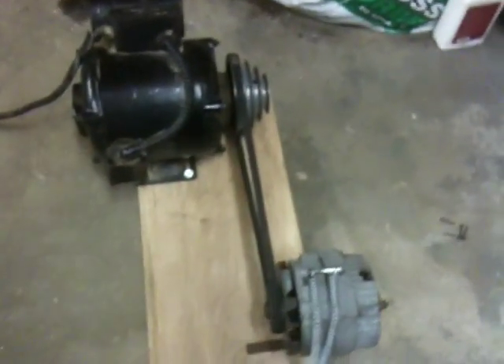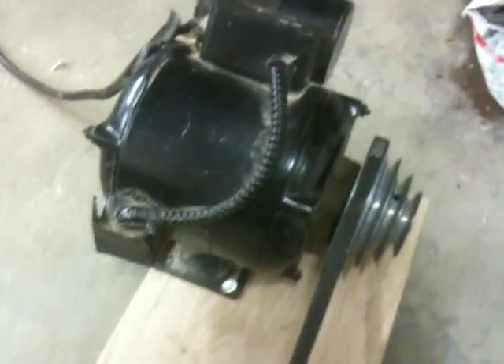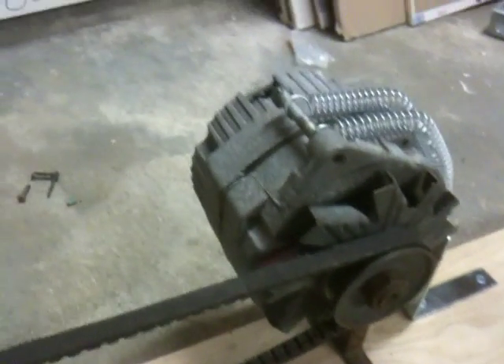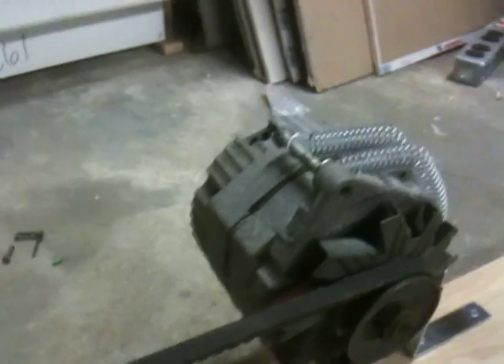I built this little jig so I can test my new windings. Right there is an old three-quarter horsepower motor with a four-step pulley on it. And then this alternator right here is a Delco Remy 10SI — this is a stock one right now, so I can compare what I can get out of this one to what I get out of the new one, to see if I got the same amount of power.